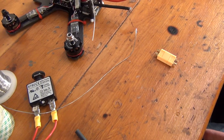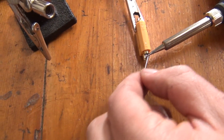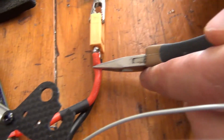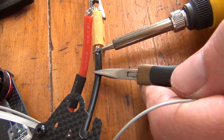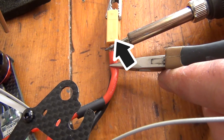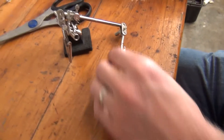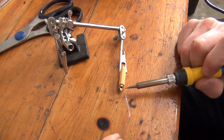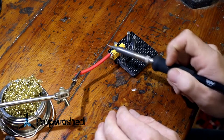Now that our wires are prepped, grab your XT60 connector. We want to fill each of the cups with solder and then connect our wires to each cup. Be sure to connect the positive wire to the positive cup and the negative wire to the negative cup. Each side of the XT60 should be labeled for easy reference. Helping hands can be extremely useful when soldering these connections. If you're having issues, check out our soldering guide where we talk at length about soldering XT60 connectors.